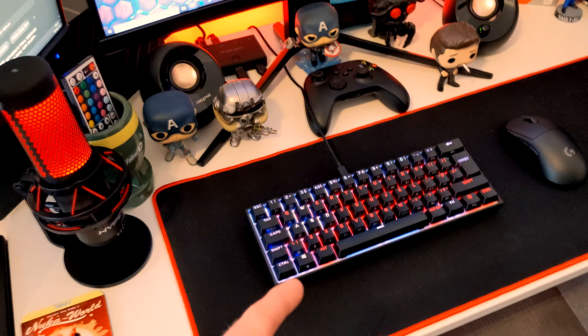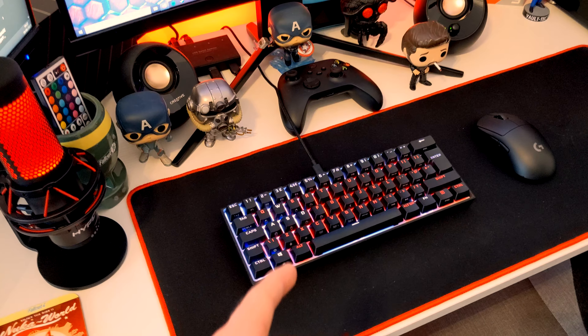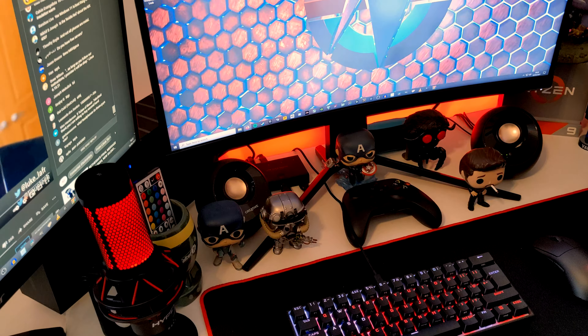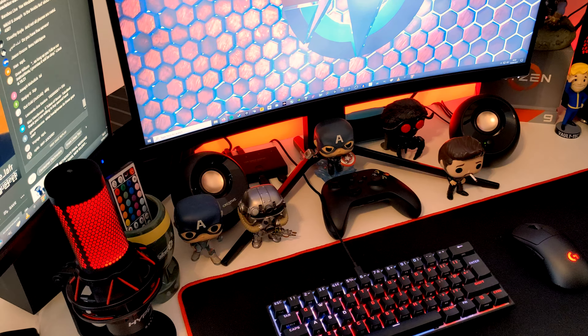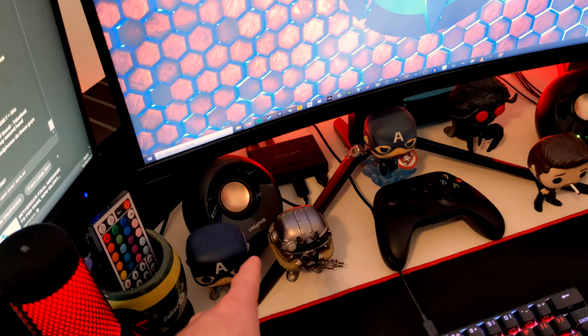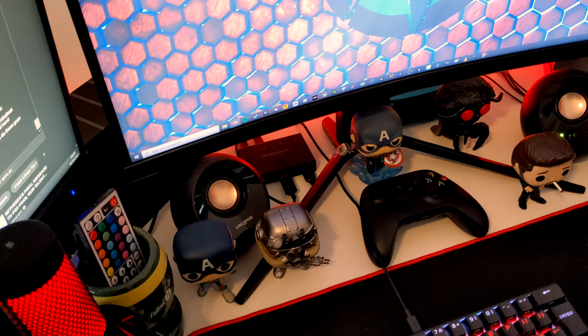We've got the K60 RGB Mini, which I covered in a video a couple of weeks back. And then we've got the Logitech G Pro, which I just covered in a recent video. There's a bunch of Funkos on the desk — I'm not a collector of Funkos, I just like decorating my desk. And then we've got these Creative Pebble Plus speakers — they're not top-of-the-range audiophile quality, but they're not bad for what they do.